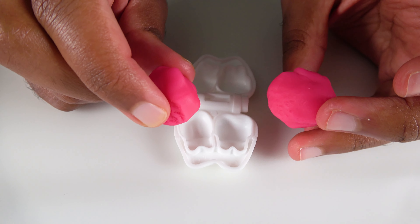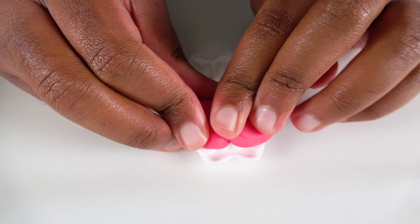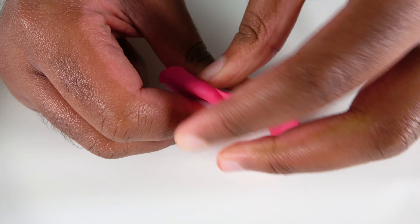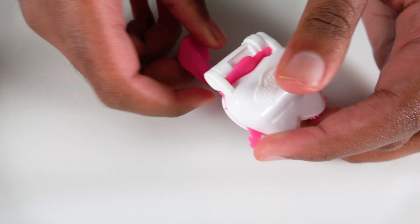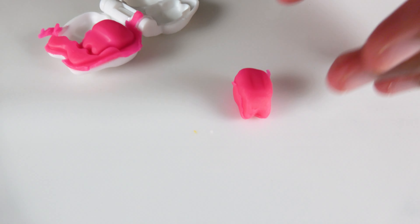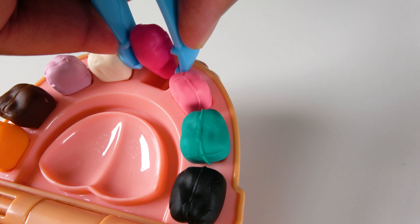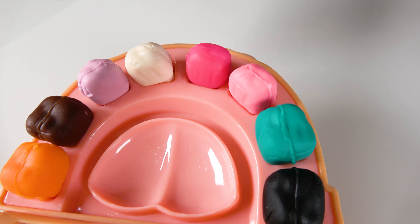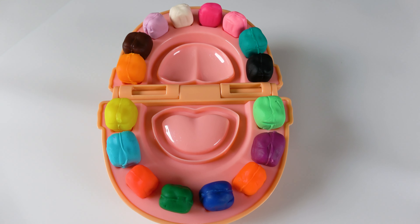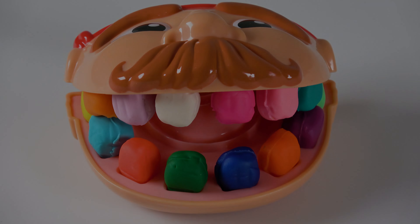Do you know what color is this? This is the color dark pink. We will insert the Play-Doh. Now we will squeeze it and remove the excess. This is our dark pink tooth. This tooth will go right here. Dark pink tooth. Wow! We have learned all of these colors! We have learned colors with my teeth.